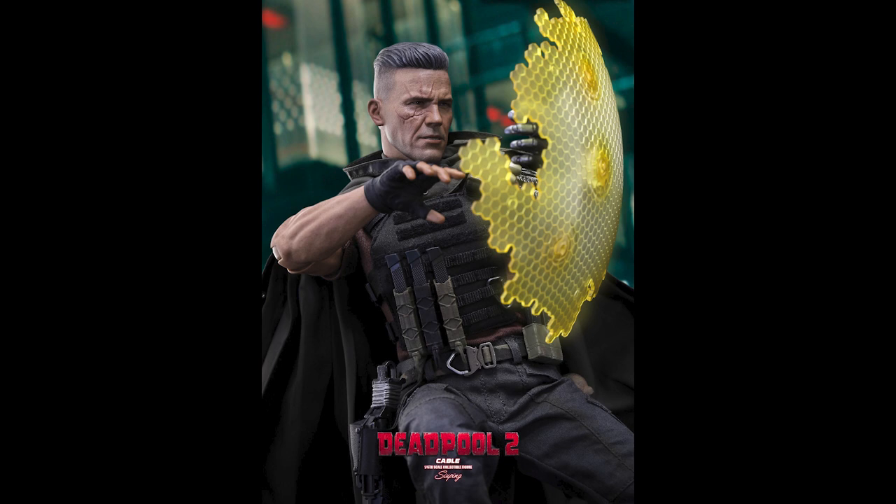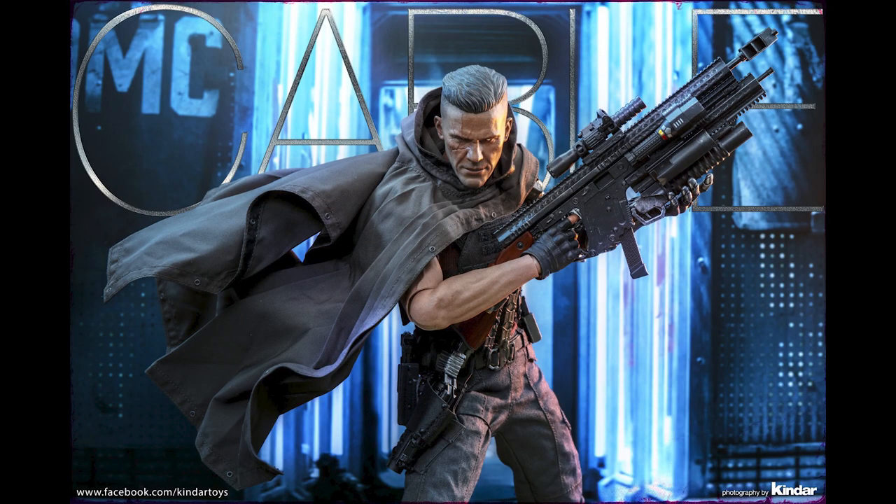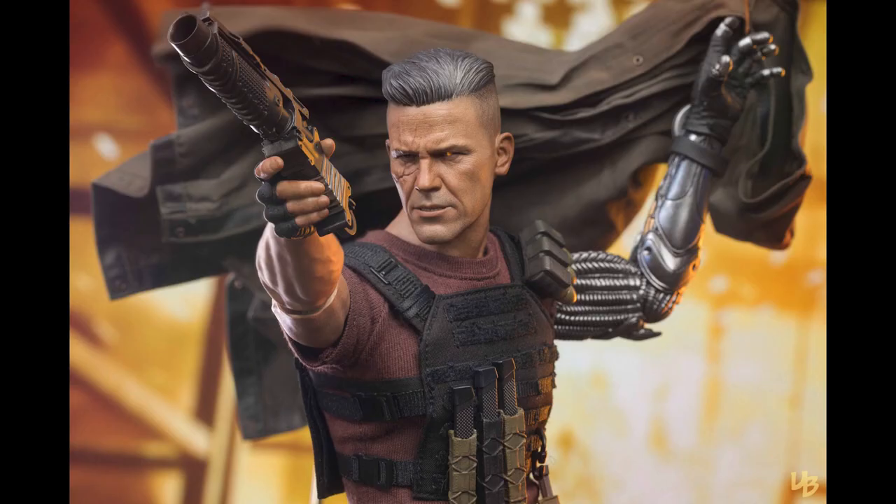Let's take a look at this Deadpool Cable right here. I was excited for this initially, but honestly it's been delayed so many times that I eventually just canceled it — and I think I've made the right choice. Let me tell you why.